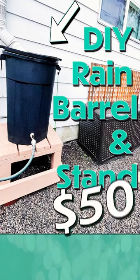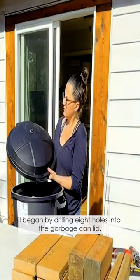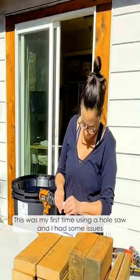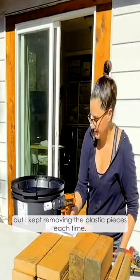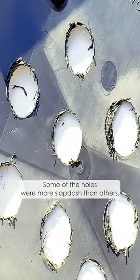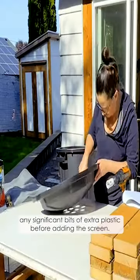DIY rain barrel and stand for $50, part two. I began by drilling eight holes into the garbage can lid. This was my first time using a hole saw and I had some issues with the plastic pieces getting stuck inside the hole saw. I'm not sure if this would have resolved itself on its own, but I kept removing the plastic pieces each time. Some of the holes were more slapdash than others, but I tried my best to cut off any significant bits of extra plastic before adding the screen.